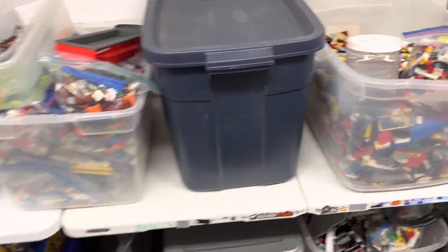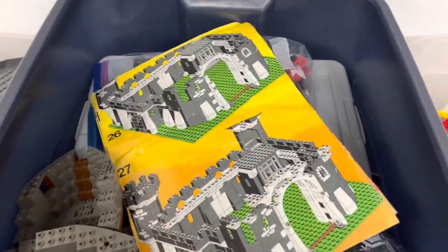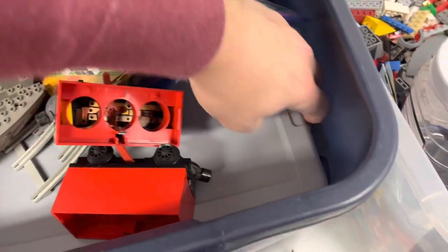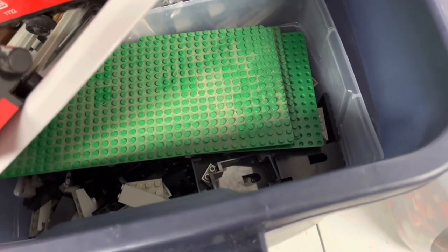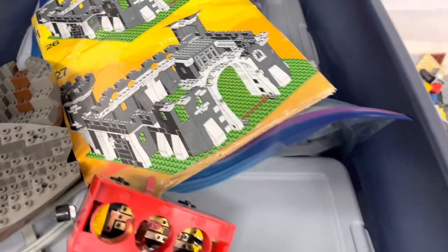Some of this stuff has been here for a very long time. I forgot this is not just standard used LEGO — this is old Castle stuff. Very dirty and nasty, but some very good pieces in there. You can tell what set it is from that.